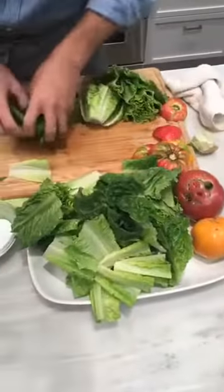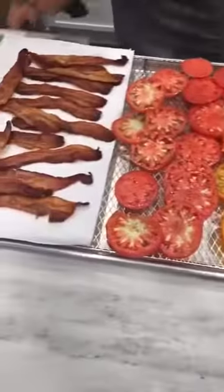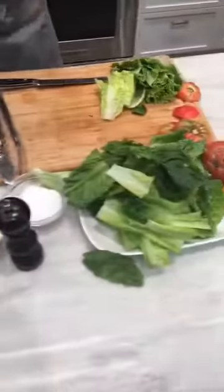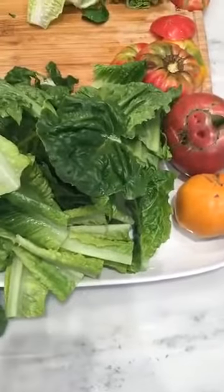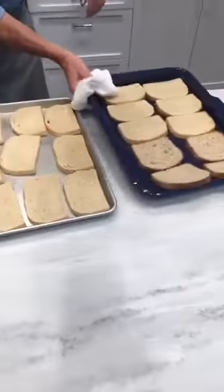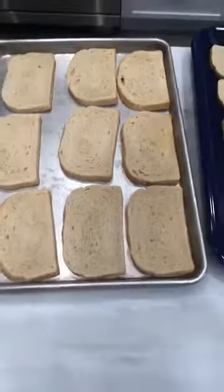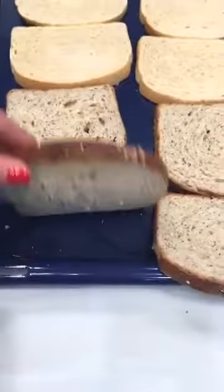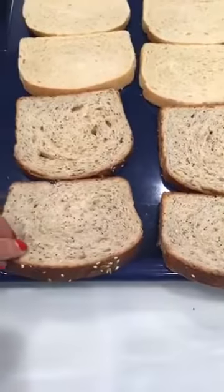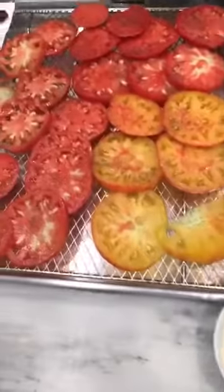We've got our lettuce and we've got plenty of it. The tops of the bread are just lightly toasted, and the underside is nice and steamy. I've got a multigrain here and I've got a sourdough — we're going to make these with the sourdough.